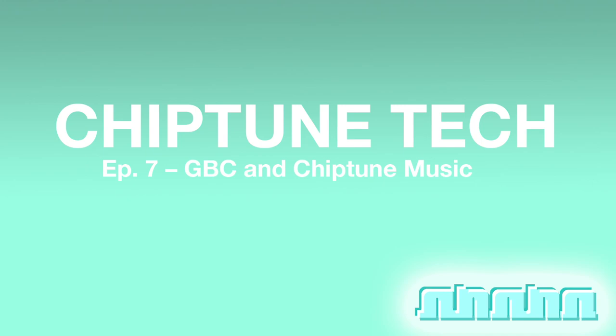The GBC will handle whatever you throw at it in LSDJ. In episode six of Chiptune Tech, I talked about how the DMG-01's CPU had trouble keeping up with high BPM songs and accurately playing back noise instruments with multiple shape commands in rapid succession. The GBC's secret weapon is its CPU. In order to help the GBC process all those colors and sprites at the same time on the screen, it had two separate operating modes.